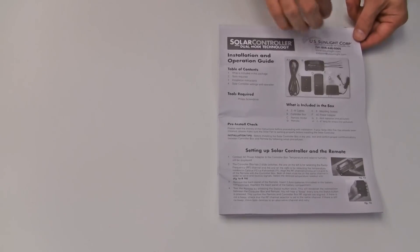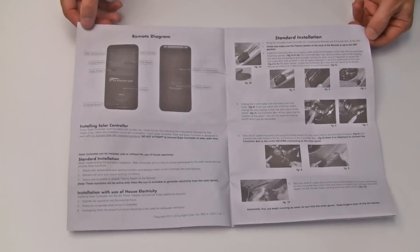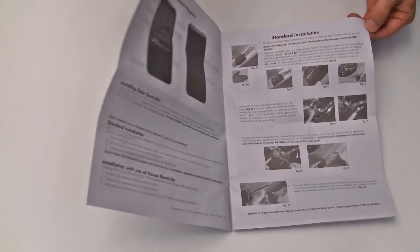Included in the box is a complete set of installation and operation instructions, which provide useful tips and information about your solar controller, so please take a moment to read thoroughly. Thank you.